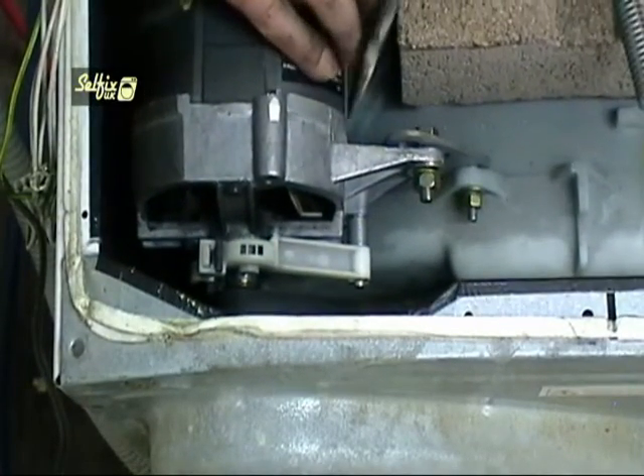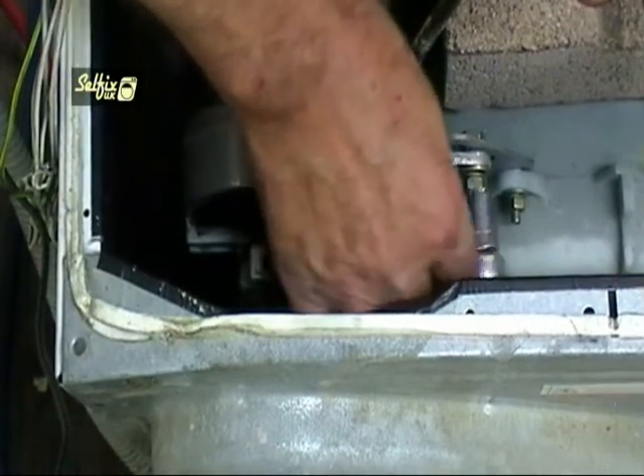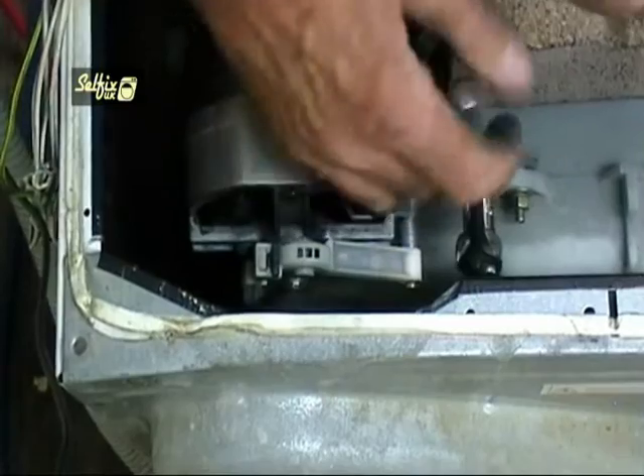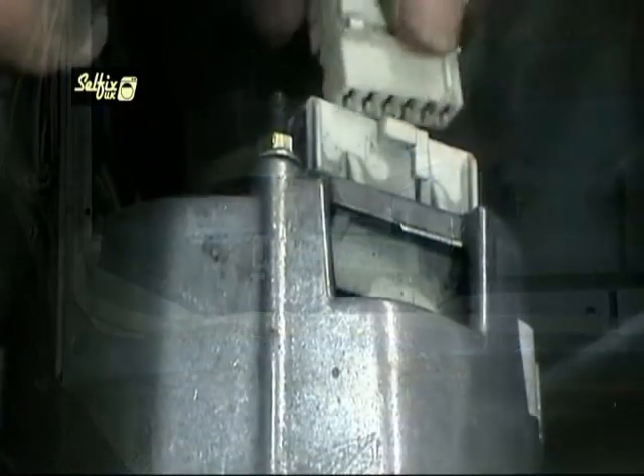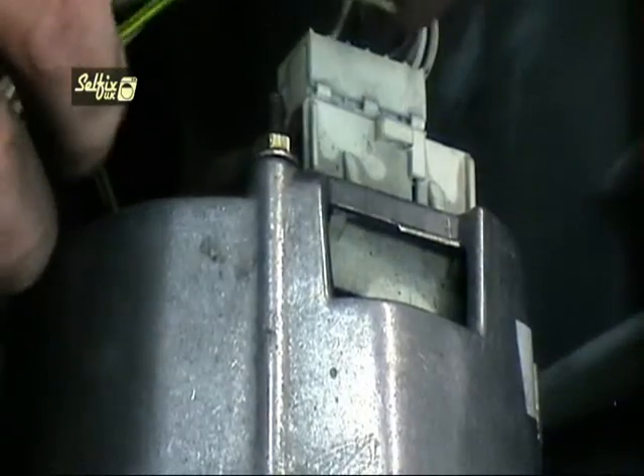With the belt still on the main pulley, loop it over the motor pulley and pull the motor back to tighten it. You may need a lever of some kind to hold it taut while you do up the nut and bolt. Replace the motor plug and don't forget to refit the earth wire.